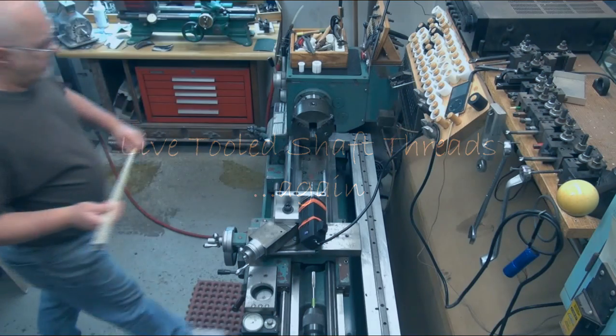This is just another look at cutting shaft threads. This is all in real-time — in fact the video takes longer than real-time because of the close-ups that I show.